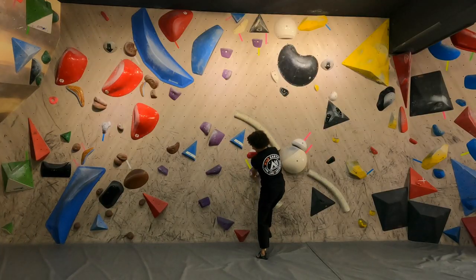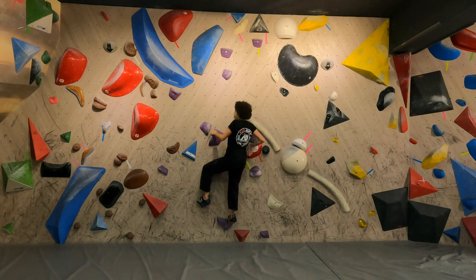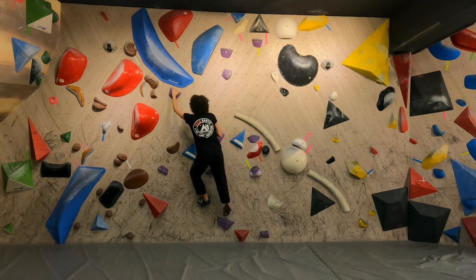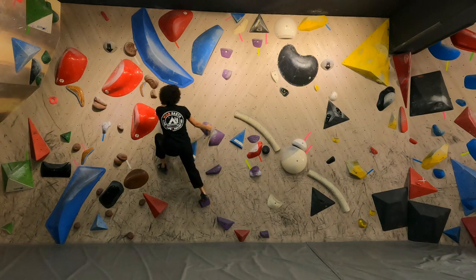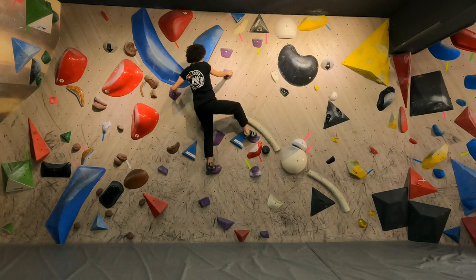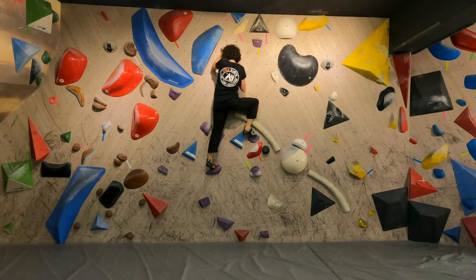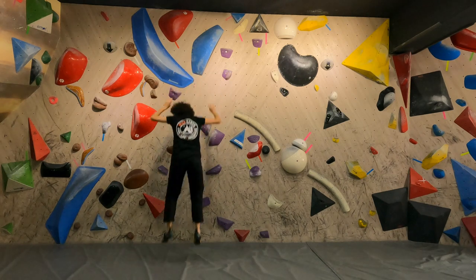If you're new to climbing or just looking for an ultra comfortable shoe to wear all day down at the gym or at the crag, the Scarpa Force Vs are perfect. They're available at wildearth.com.au. If you have any climbing related questions, just drop them in the comments or head over to the website and one of our customer service gear specialists will be able to help you.